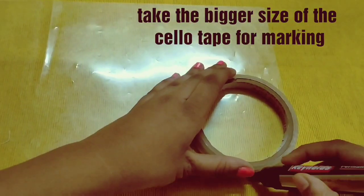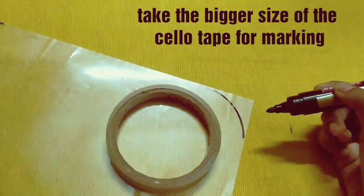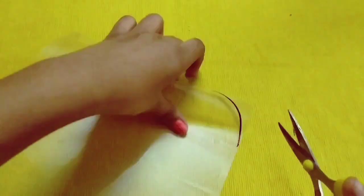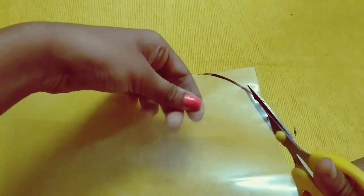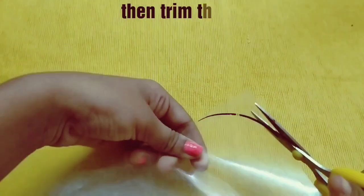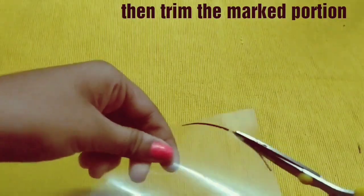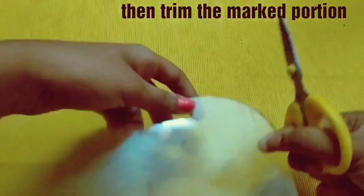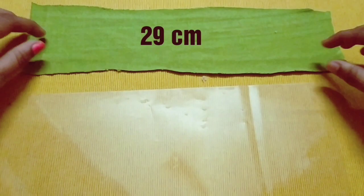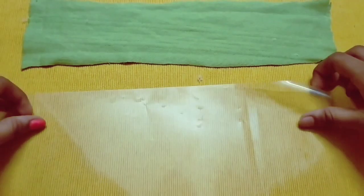First, take a thicker cellophane paper, and with the help of a cello tip, mark and cut as shown. Now take a piece of cloth measuring 29 centimeters and do exactly as shown.